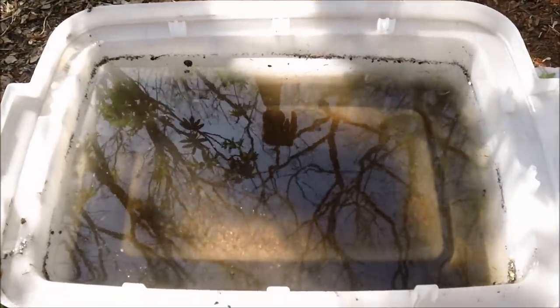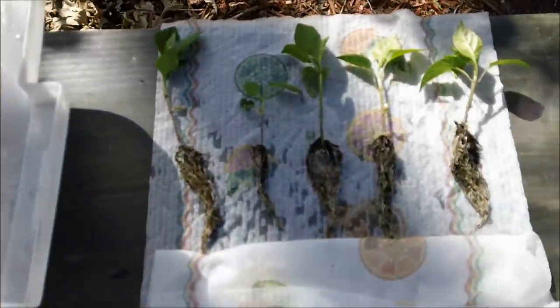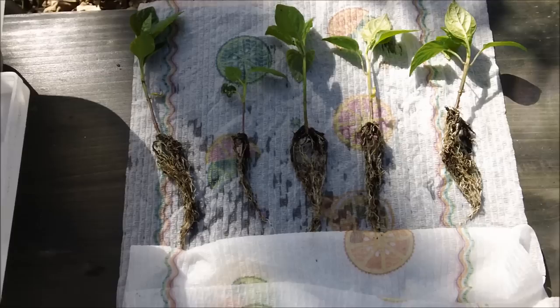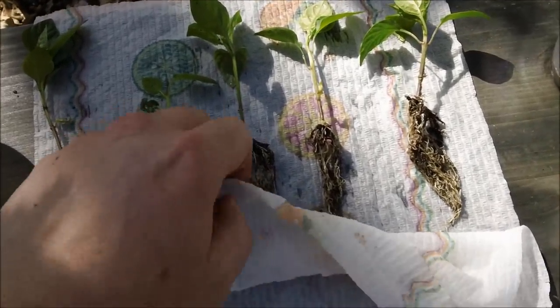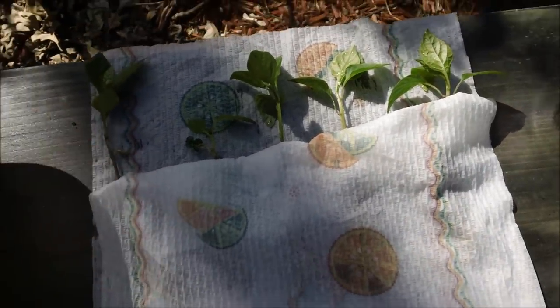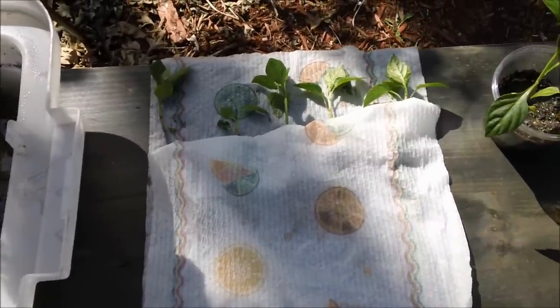That went way better than I thought it was going to. I just submerged the root ball in the water, and after a little shaking, here they are. I'll do the next clump on camera. In the meantime, I keep these roots covered with a damp paper towel — like I'm tucking them in for bed. I'll set up my tripod and show you how that goes.